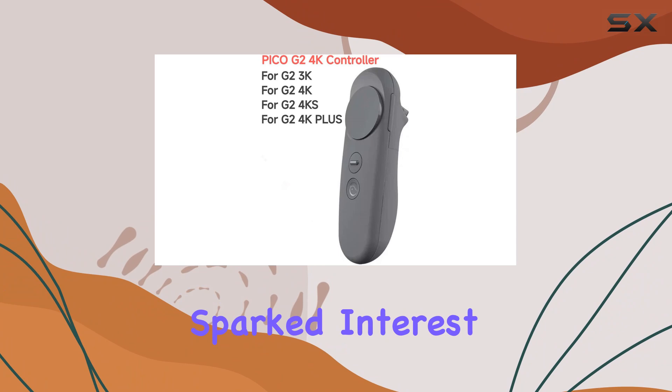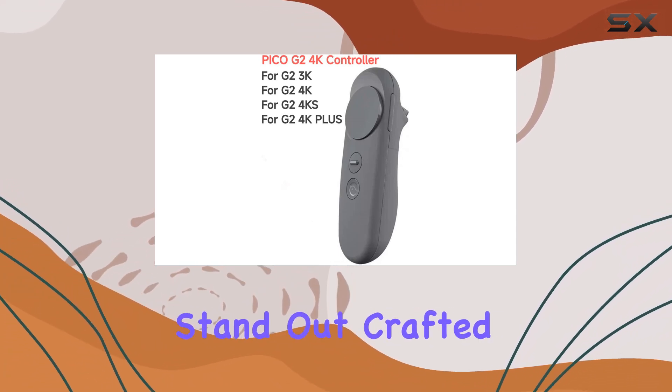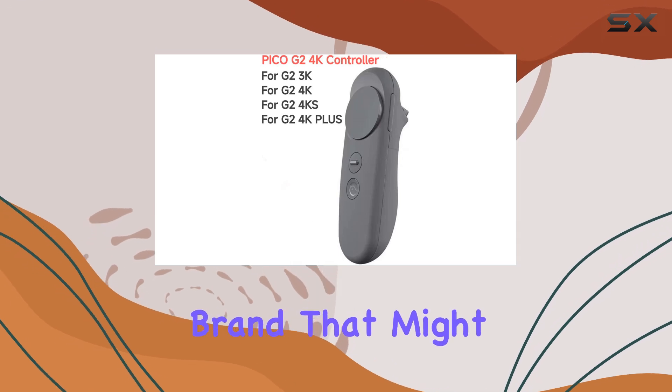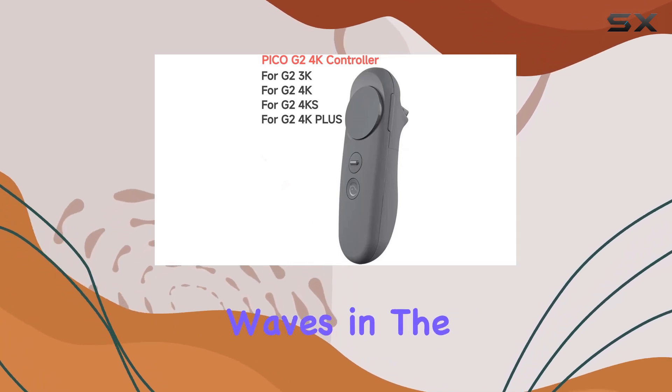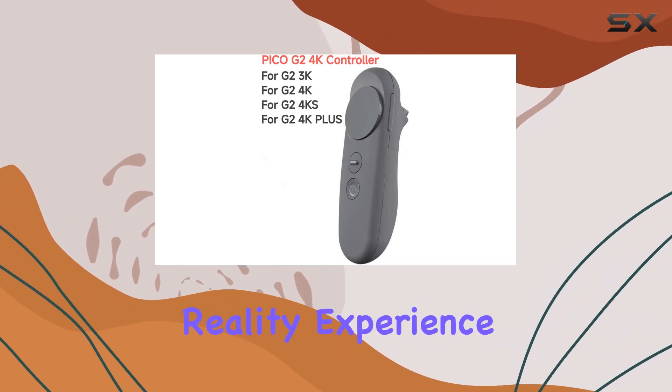This controller has sparked interest among VR enthusiasts, and today we're diving into what makes it stand out. Crafted by GFTVRC, a brand that might not be mainstream but is making waves in the VR accessory market, this controller promises to redefine your virtual reality experience.